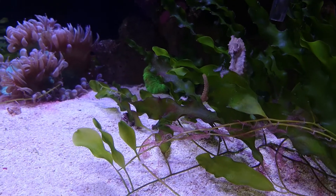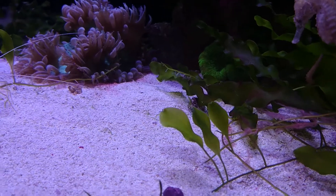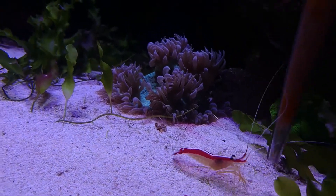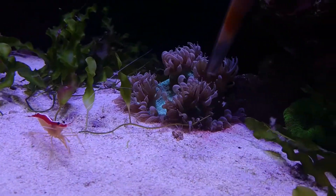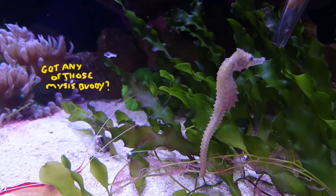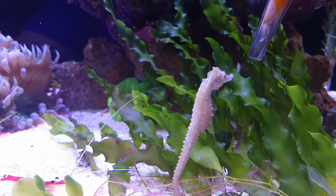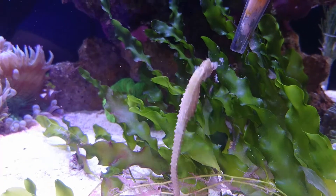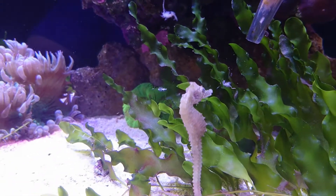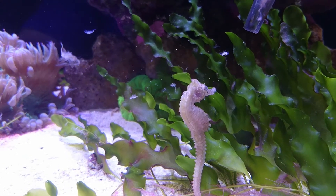As you can see in this video, you're going to want to have a turkey baster or something similar where you can put the food directly in front of the seahorse. They will eventually become trained and will associate the turkey baster with food and move towards it, making feeding easier and easier. Initially they may not even see the mysis or they'll be scared of the turkey baster, so you need to float pieces of mysis by them. You'll see pretty quickly whether the seahorse is interested because it will move its eyes. If it ignores it then you've got a bit of work on your hands, but normally eventually the seahorse will feed. Sometimes you have to use the turkey baster to make the mysis move about in a lifelike way and they'll go for it eventually. Alternatively, you can give them live mysis as another way of getting your seahorse fed.